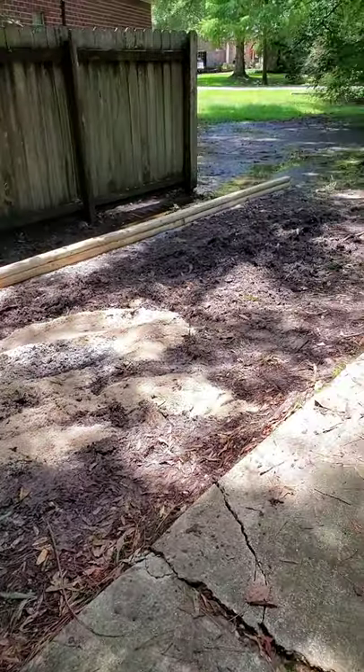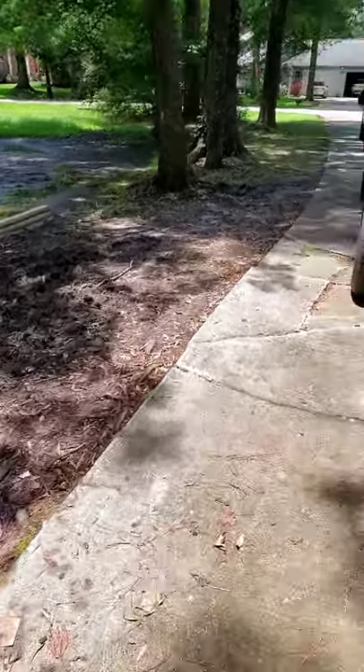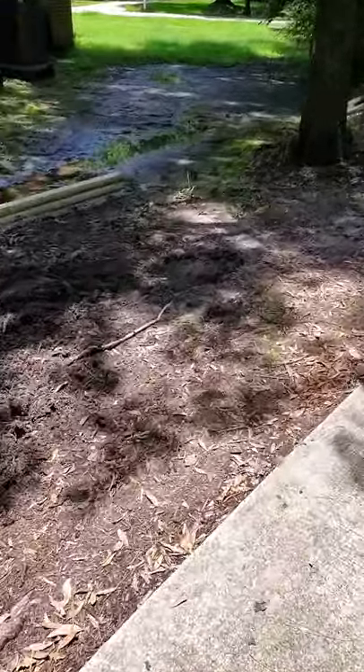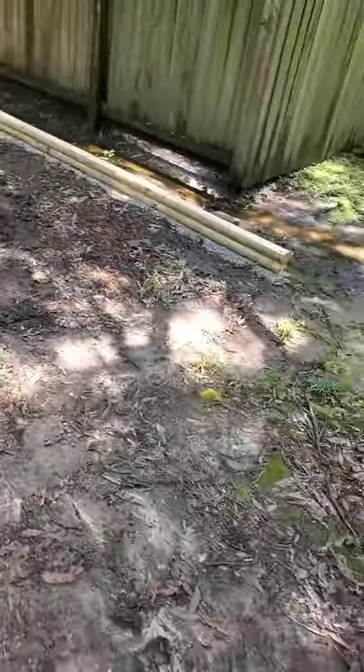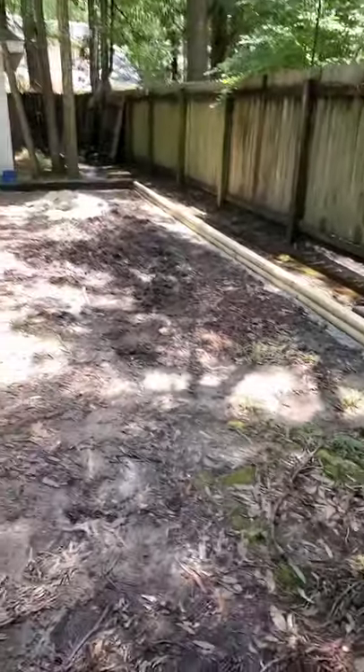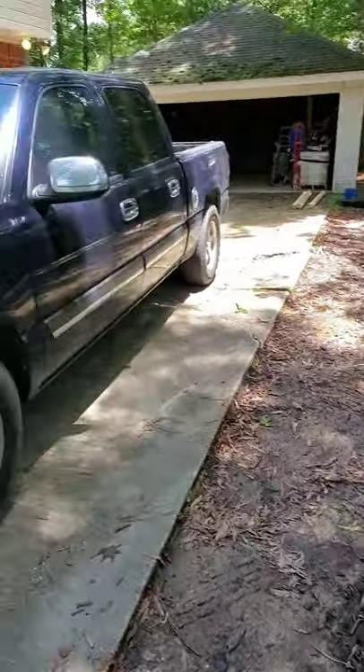That's pretty much it for now. I'm going to come back with some two-by-four stakes to sure up the back side of all this, and I'll order about 60 cubic feet of limestone and dump it in here, spread it out, and start packing it down so I can have a nice little spot to park my truck. Thanks for watching, and don't forget to subscribe to our YouTube channel for more stuff.